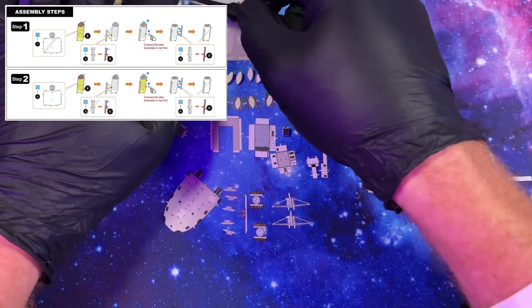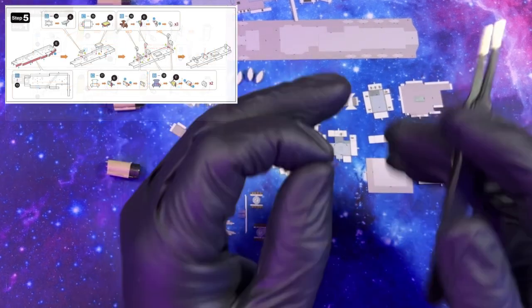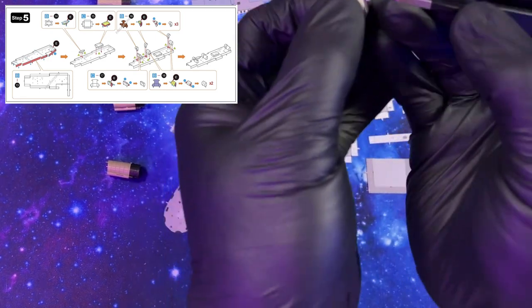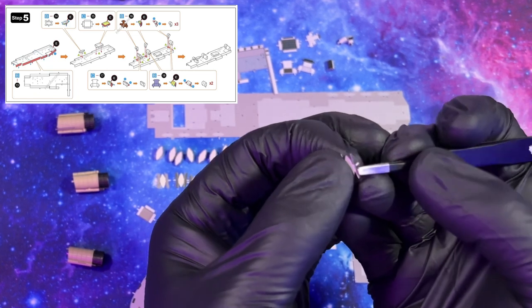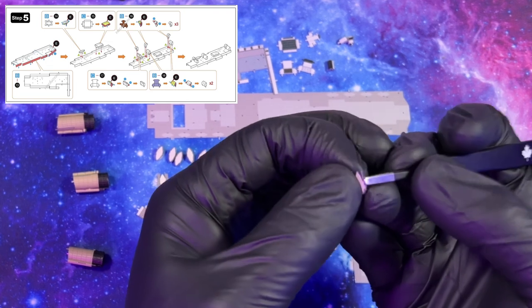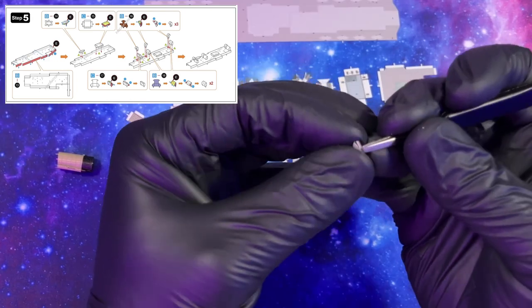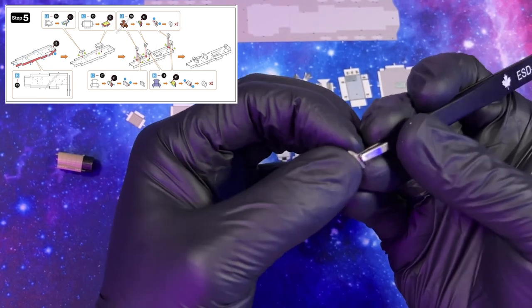Now we get to move on to the upper deck, which is step five. The first thing we're doing is forming a lifeboat. Lifeboats are a little bit different compared to other 3D metal models we've built in the past — these ones get bent down. So we're going to take our side here and bend it down just like this, then follow the edge. This is actually bent inward just a little bit. The rims are a little thinner — there we go. Excellent.